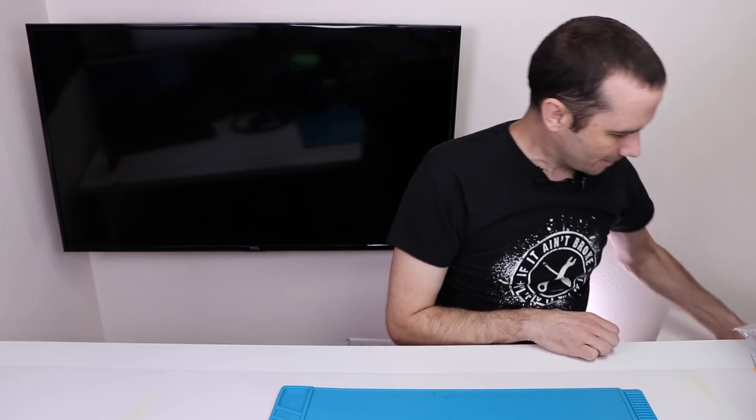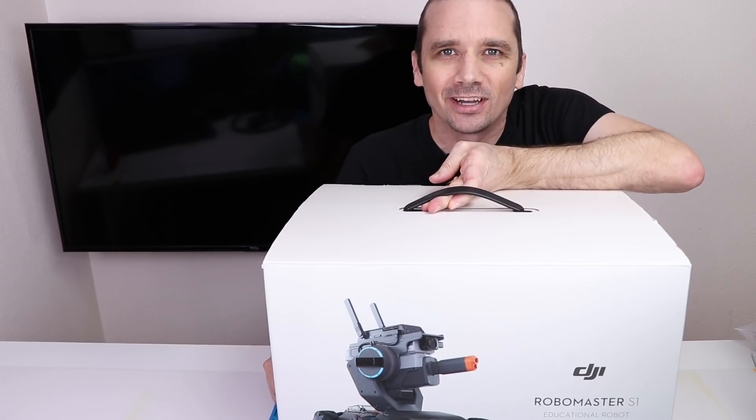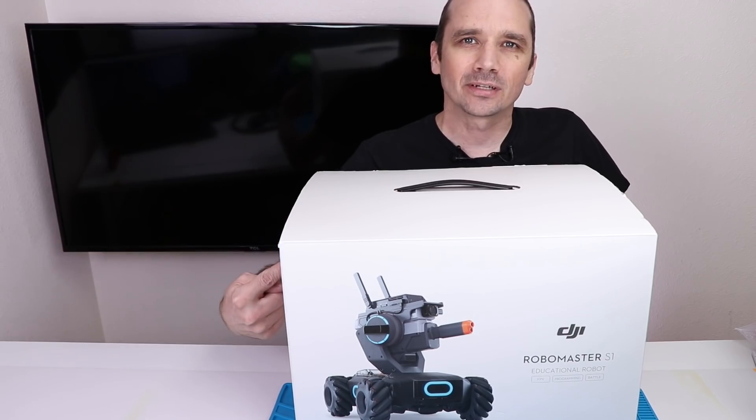This video is sponsored by DJI. In most of my videos I'm doing some sort of teardown or repairing something, or buying a whole bunch of broken stuff to try and fix it. This video is gonna be a little bit different. Introducing the DJI RoboMaster S1. Most of the time I'm tearing things down to fix them - today I'm gonna be building something.